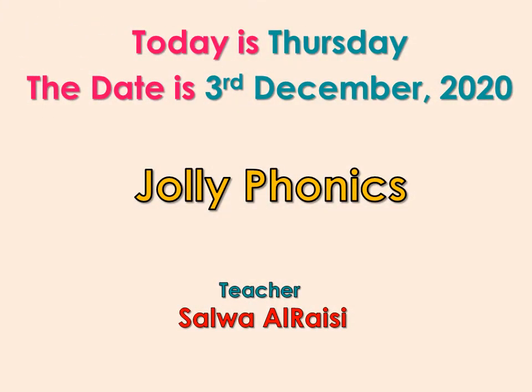Hello, Grade 1. Good morning. How are you? I am Teacher Salwar Raithi. Today, Insha'Allah, we are going to have a Jolly Phonics lesson.